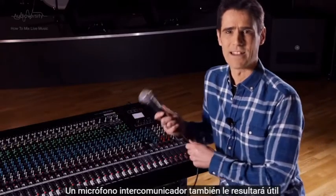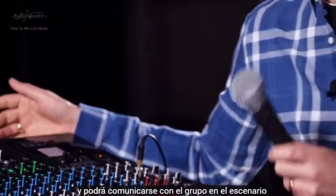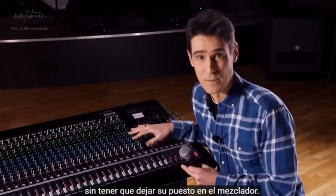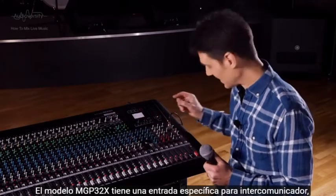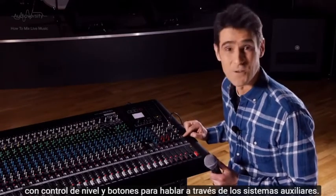A talk-back mic is going to be useful. Plug it into the desk and it allows you to communicate with the band on stage without having to move away from the mixer. The MGP32X has a specific talk-back input with level control and buttons to talk via the auxes.